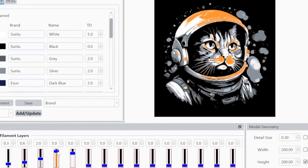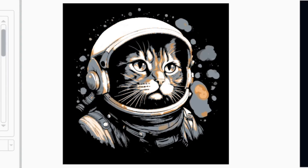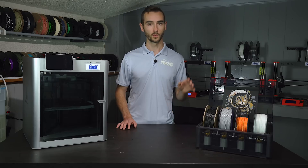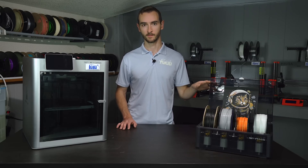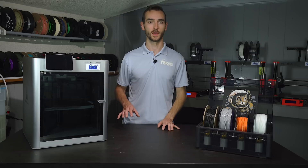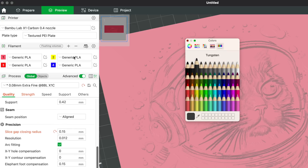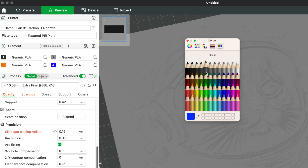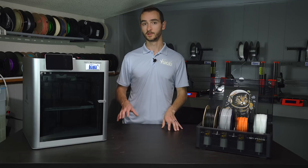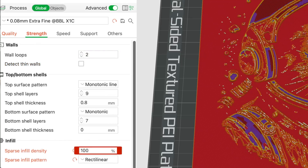We'll tweak the sliders until we get a result we're happy with, then save the project and export the STL. The layering of colors is achieved with fixed layer transitions, which can be accomplished with filament swaps or a multi-material system like the Bambu AMS. In addition to the STL file, Hueforge also generates a text file indicating at which layers the filament should be changed. We'll import the generated model into Bambu Studio and load up the printer profile for the X1 Carbon with a single AMS. You don't need to use Bambu Studio or a Bambu printer — Prusa Slicer and any other printer will also work. With the printer profile configured, we'll change the print settings to 0.08 fine, the first layer height to 0.16, and the infill to 100%, then slice.